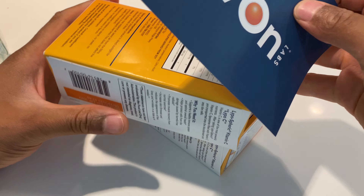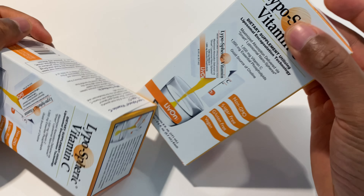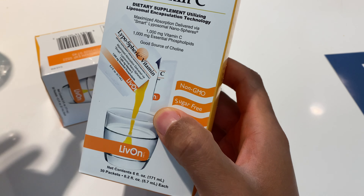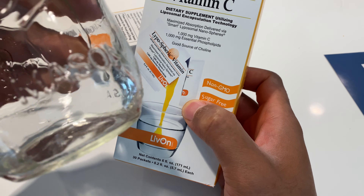I'll probably read that a little bit later, but let's go ahead and open this up and try some. As it shows you right here, this is how you do it — you just open up the pack and put it in water. You're supposed to take it in one gulp, supposedly. I have water right here.